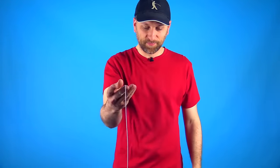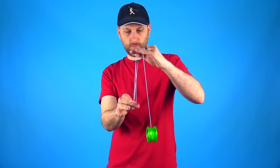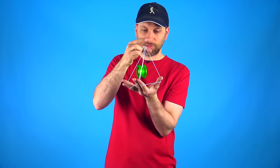The second Rock the Baby variation I want to show you used to be called Dual Custody. We like to call it Rich Kid because it involves rocking one baby through multiple cradles — just two in this case — at once. That trick looks like this.